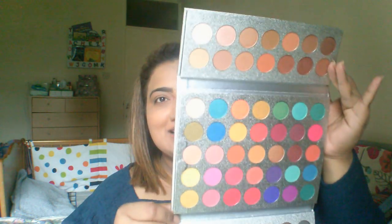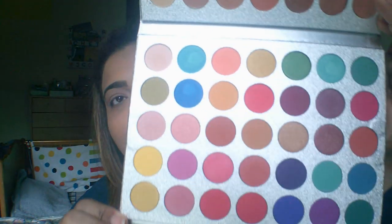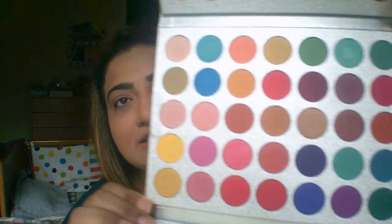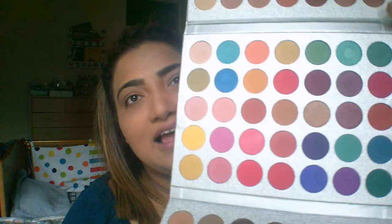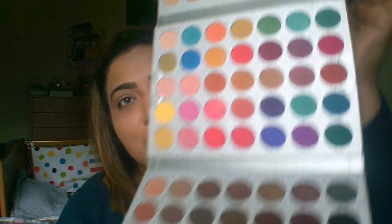It opens like this — wow, do you see this? I really wanted colors like these, all the vibrant shades, and they are mostly matte. This was a pure bargain, honestly speaking. It's such a pretty tray. They have all the nude shades on the top so you can do a nude look with this.